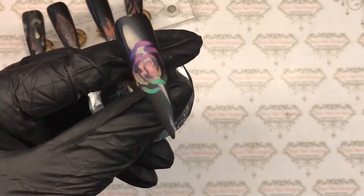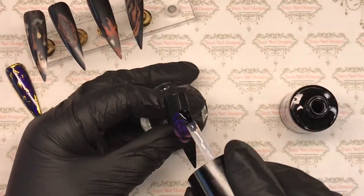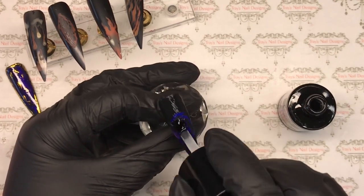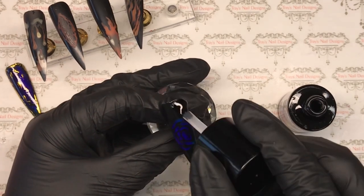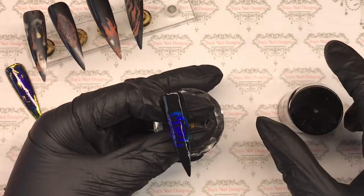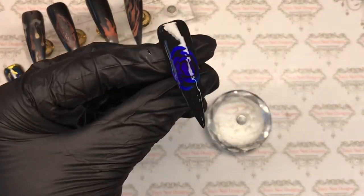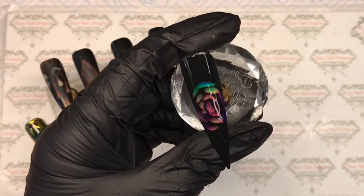That's the first one finished. This is the rose - that's what it would look like matte - and I'm going to top coat that exactly the same, pop it in the lamp for a full cure. Trying to get nice even coverage; it starts to pool around the rose so I go in between and try to get that off and make it nice and thin, and then that's it when it comes out the lamp. So that's the second one finished.